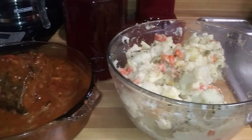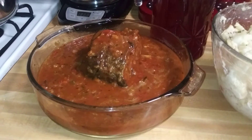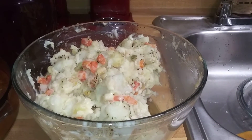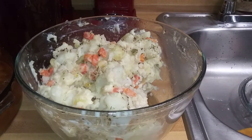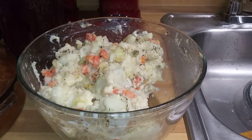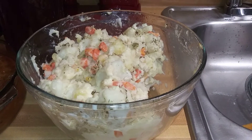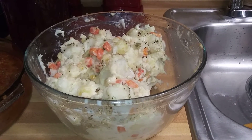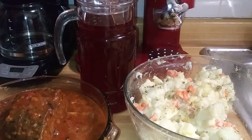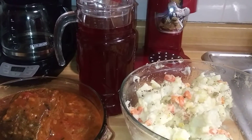So it's beef pot roast, potato salad with mixed vegetables, a little butter, some mayonnaise, a little parsley, a little black pepper, and a little oregano. And my drinks are kool-aid — one pack of kool-aid, sorrel, and ginger.